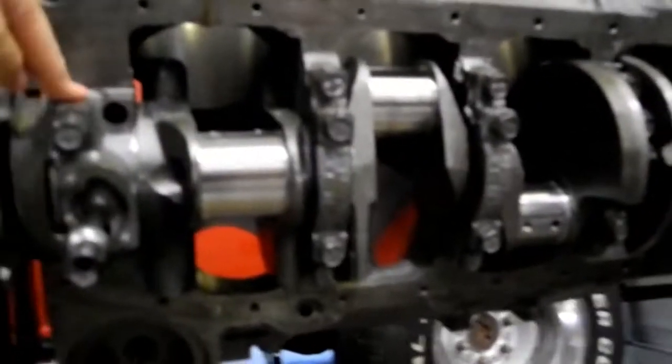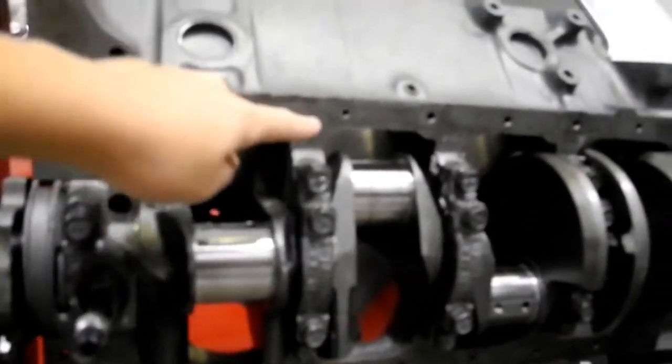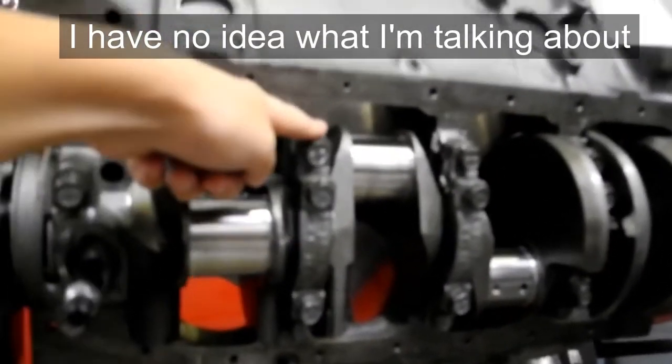This makes it so that it can hold better when it's spinning faster, so it doesn't break the brackets.